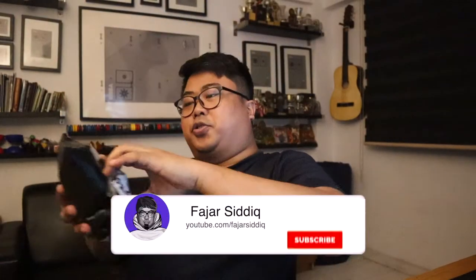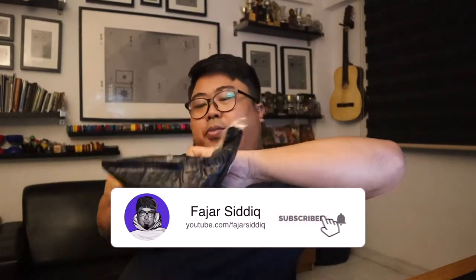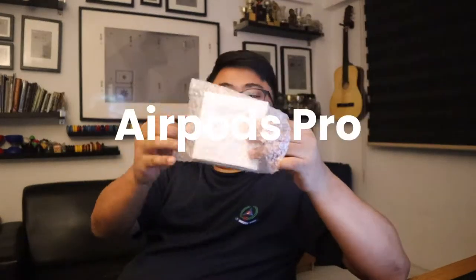Welcome back! Today we have a package — let's open it up. I'm really excited. I bought this all from Shopee.